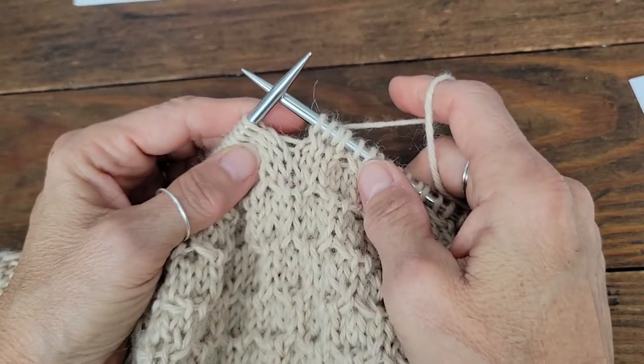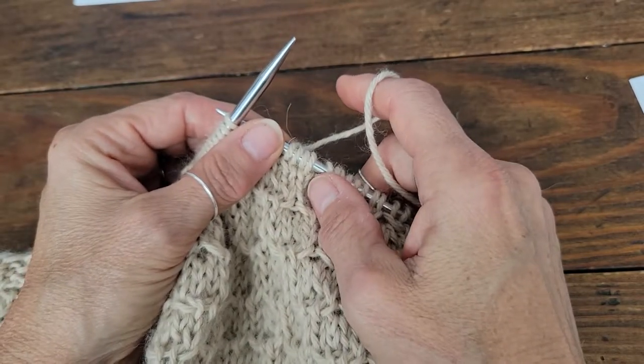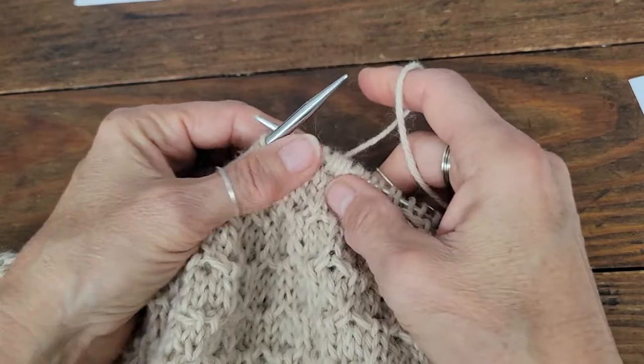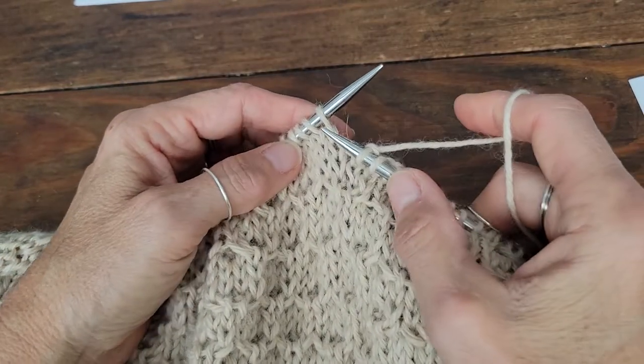There are different ways of doing this: there's a decrease method, there is a cable method without cable needles, and this is what's called the twisty method.